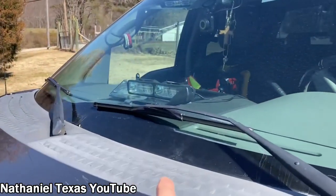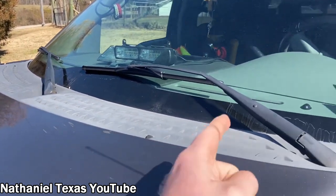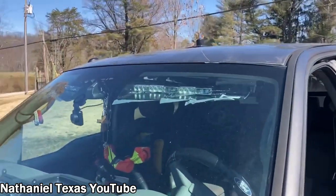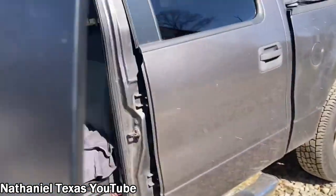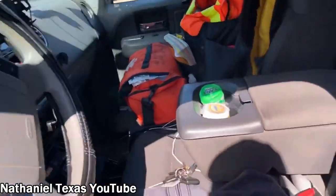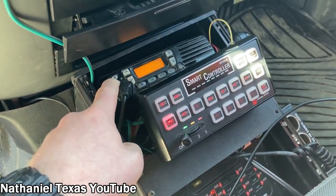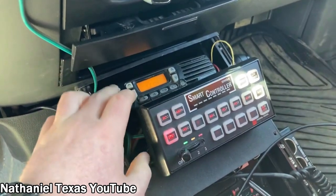I have a white whelen dash light — it's red and amber. These are red, red, white, white. I have whelen inner edge visor lights. I run a Cobra dash cam when I drive. This is a Kenwood TK-1760, I believe — it's a mic fort. This is connected to all of our radio frequencies.